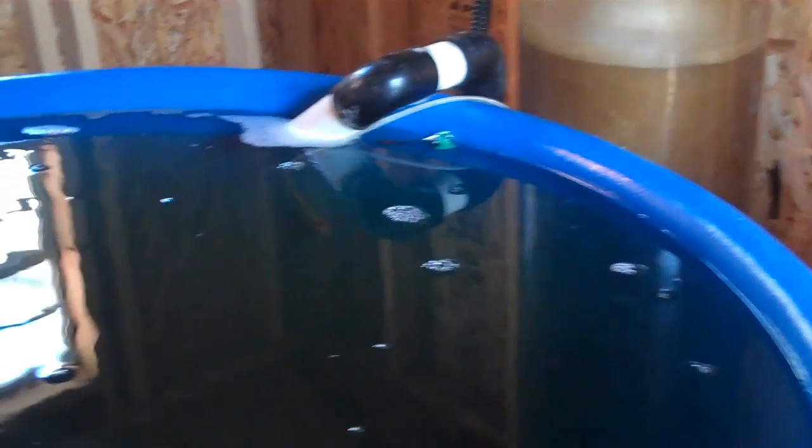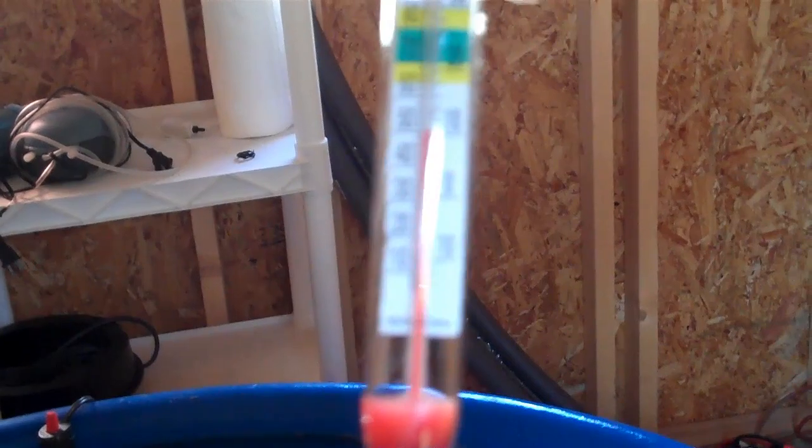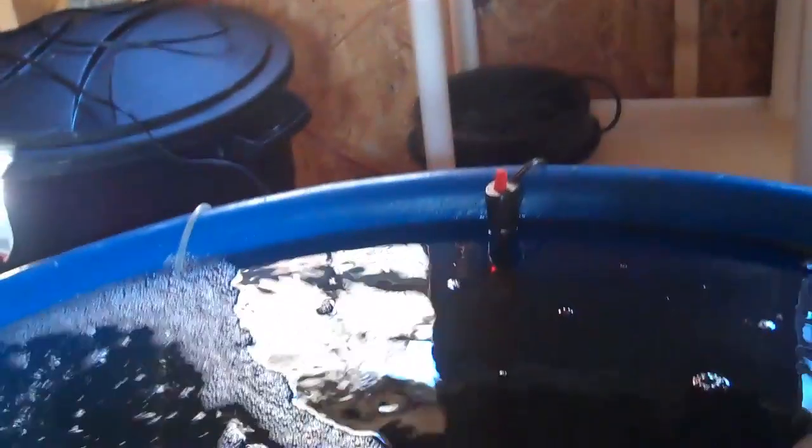We're here at Fort McHenry at our aqua ecosystem. This is a 210-gallon tank filled with striped bass — approximately about 30 or so. Hard to see them. Let's go ahead and check the water temperature. Water temperature looks pretty good. It's at 50 degrees Fahrenheit, 10 degrees Celsius.